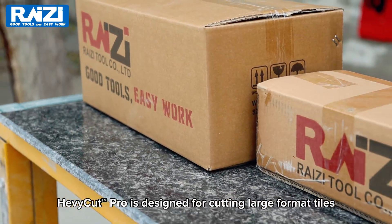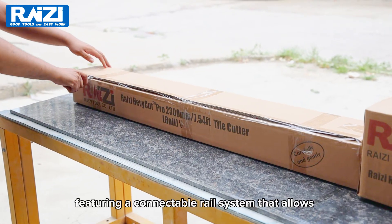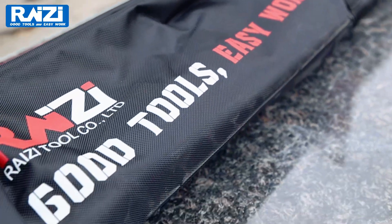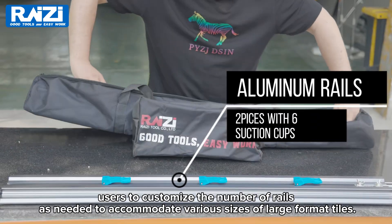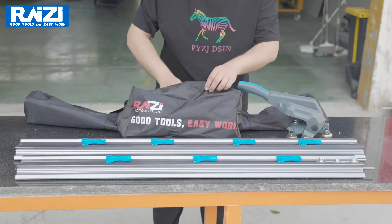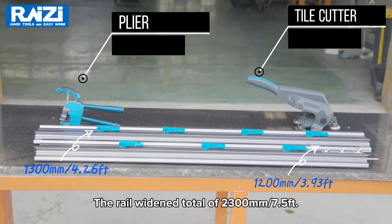HeavyCut Pro is designed for cutting large format tiles, featuring a connectable rail system that allows users to customize the number of rails as needed to accommodate various sizes of large format tiles. The rail width in total is 2,300 mm.